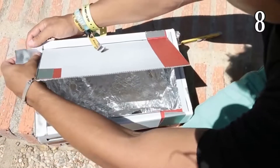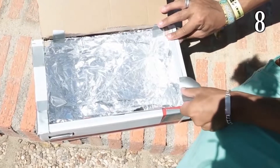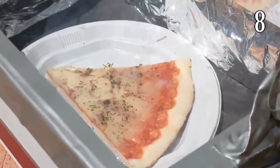Then put some tin foil on the flap that is sticking up and make sure to use a small stick or something to hold up the flap just a little bit. Don't forget the black piece of paper — that needs to go at the bottom of the box. Then put whatever food you want to warm in the box and just relax while you're waiting.